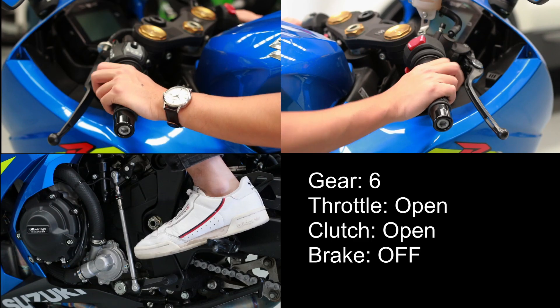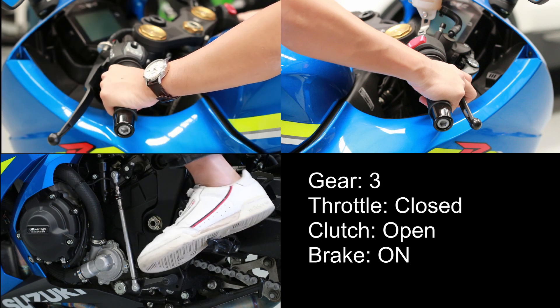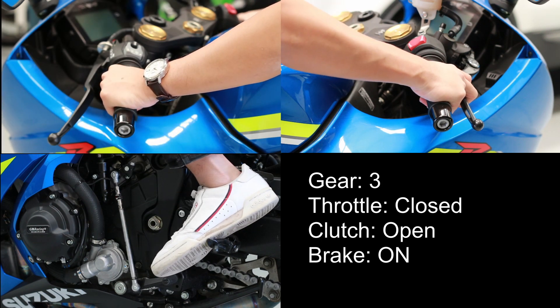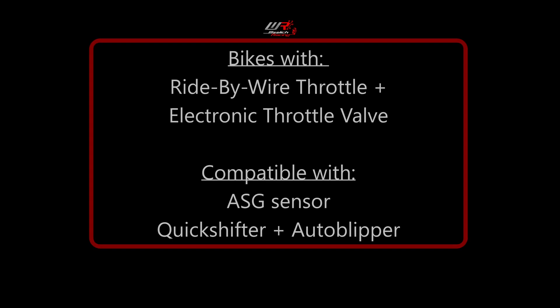An auto blipper allows the bike to shift down in the gears without needing to use the clutch or having to open the throttle manually, by using the bike's ETV to blip the throttle for you. An auto blipper is only possible on models that use a ride-by-wire throttle.